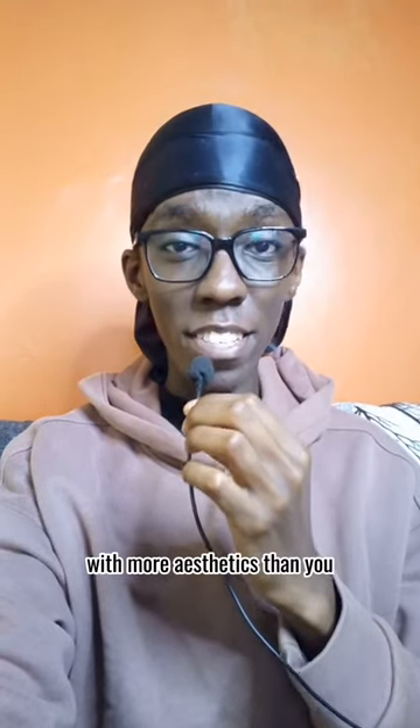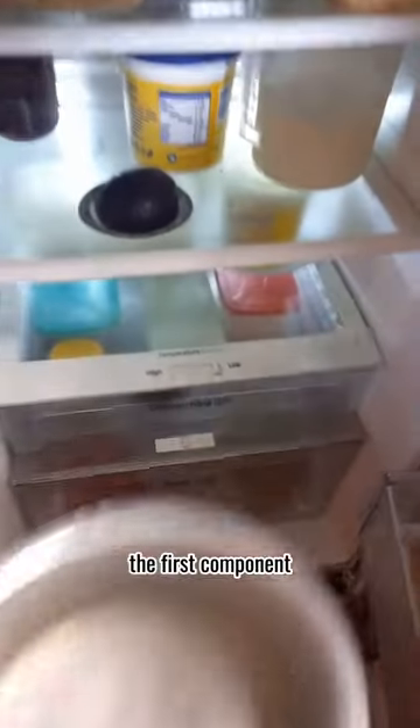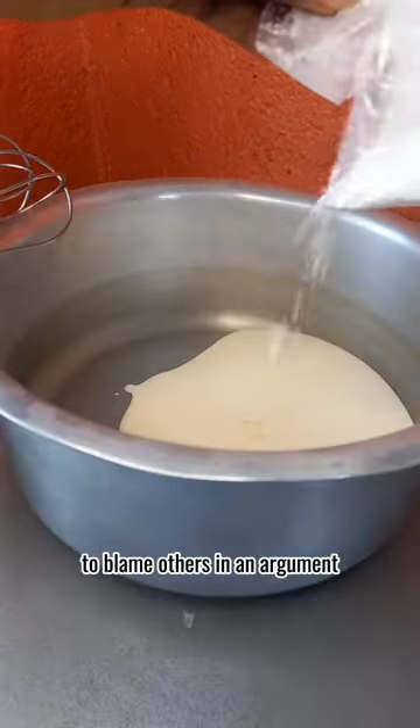Let's make a carrot cake parfait with more aesthetics than you, because your makeup skills make you look like the clown you are in situationships. For this trifle, whipped cream is the first component, like how you always fuss to blame others in an argument.